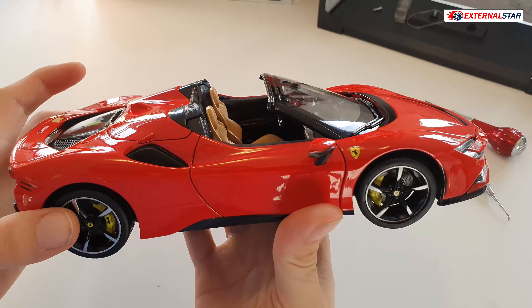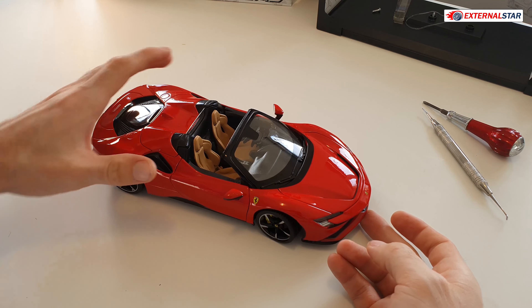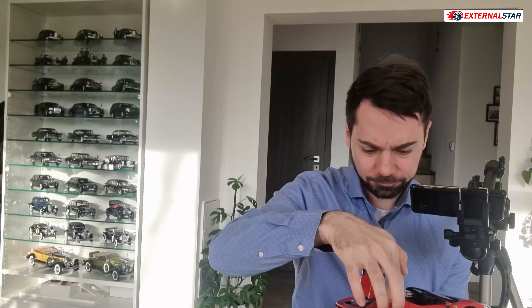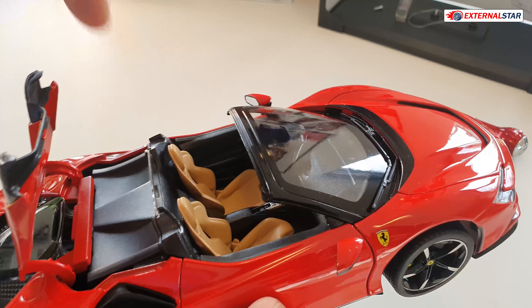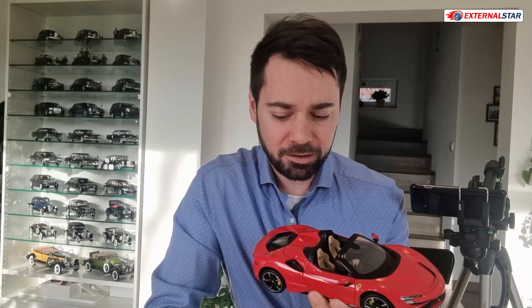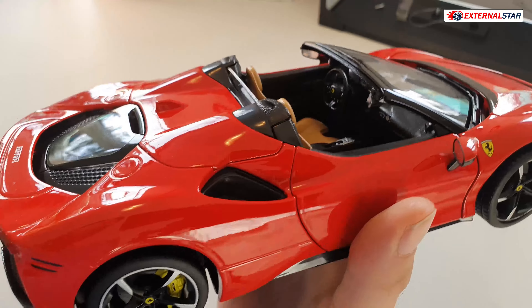Spyder means there is no fixed roof — it can be removed. In Porsche they call it Targa, and there are many cars with this feature. Now, can we open this compartment? I would expect the hard top to be stored here, but it's not there, or at least I don't know how to remove it. I'd really expect to be able to take it out and place it on as a roof. Burago is somehow missing that — why can we open it if there's no roof inside? I don't understand that.